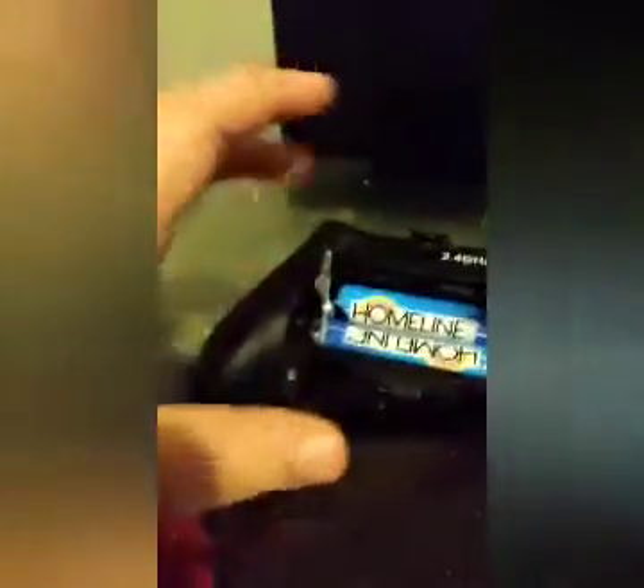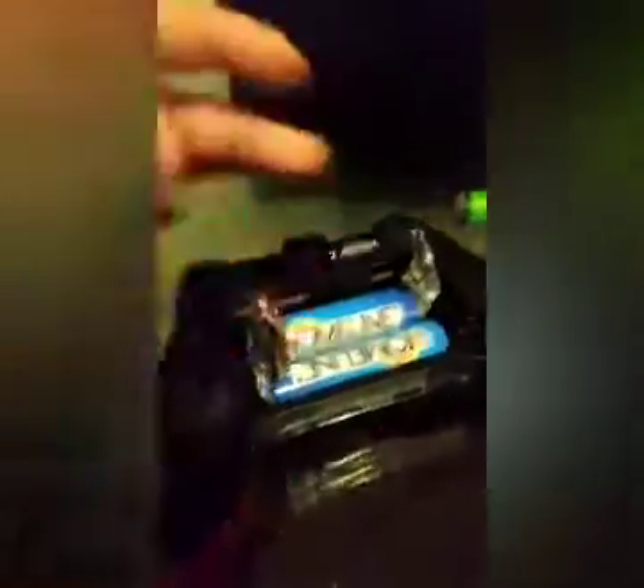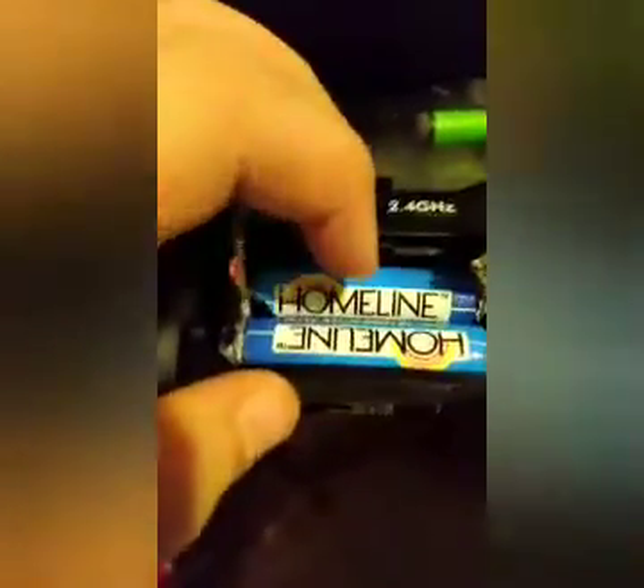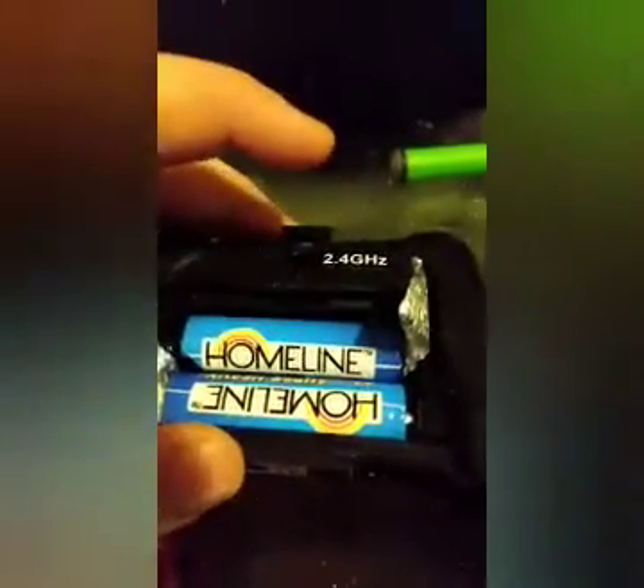Now you see this — you can use any battery. You don't have to use rechargeable batteries. You just have to use wires. They shouldn't get hot, but if they are getting hot, instantly stop. This one's positive and this one's negative.